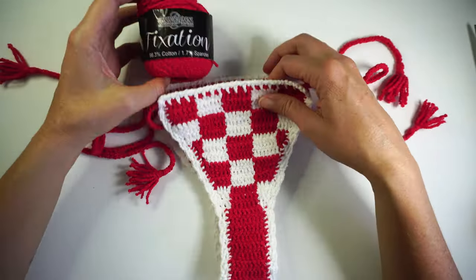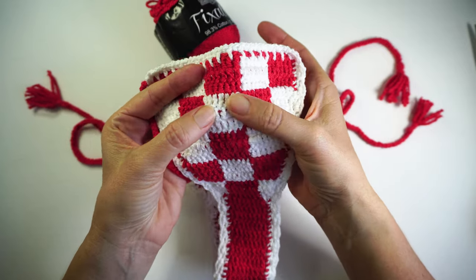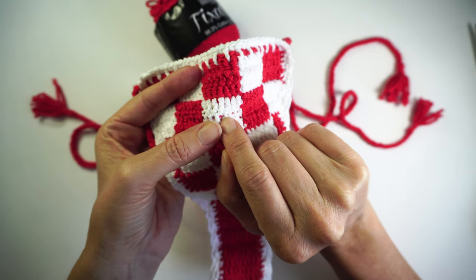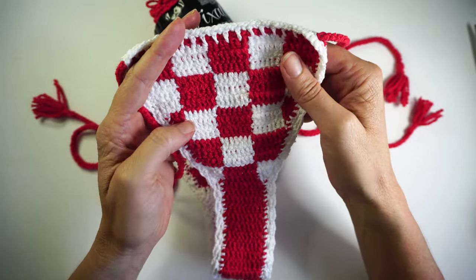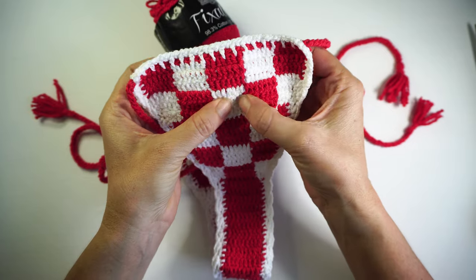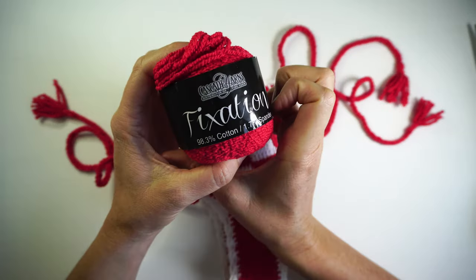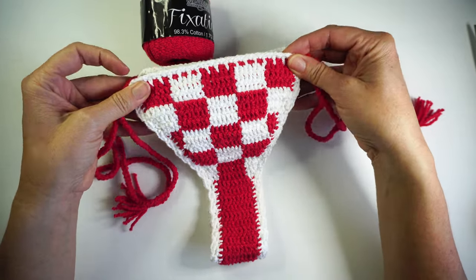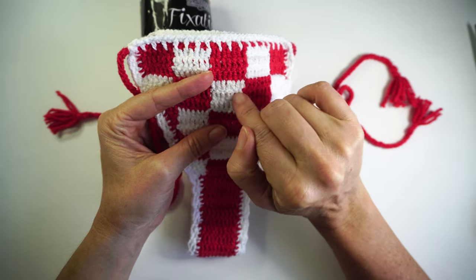I used the fixation yarn because I realized that with the 4ply cotton, you have to run the yarn underneath your stitches in between color changes, and it didn't work really well with the 4ply. You could actually see much more the yarn underneath. But with the cascade fixation yarn, you can fully hide it, so it ended up really perfect — you can't really see the color changes underneath.